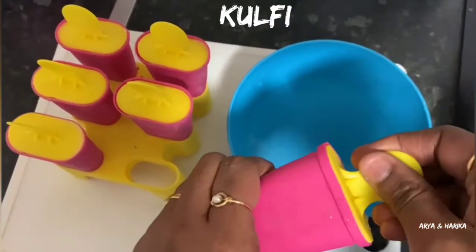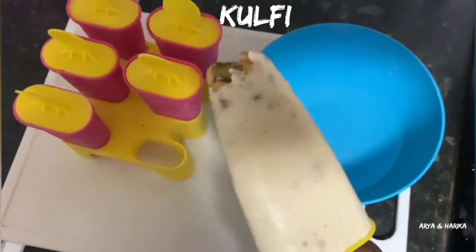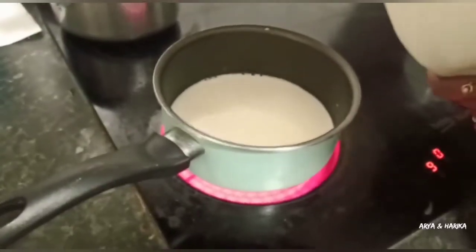Hello everyone, welcome to my channel Arya and Harika. In this video we are going to see a summer special recipe, Kulfi. I am going to show how to prepare it very easily at home. Now let's begin the process.